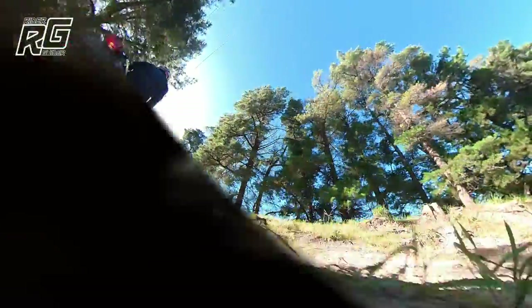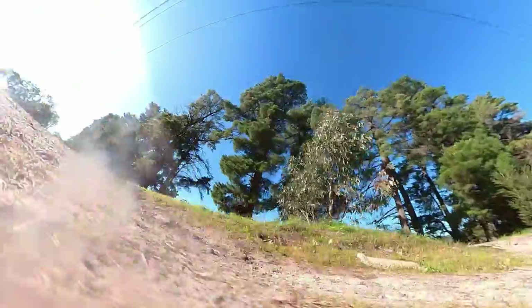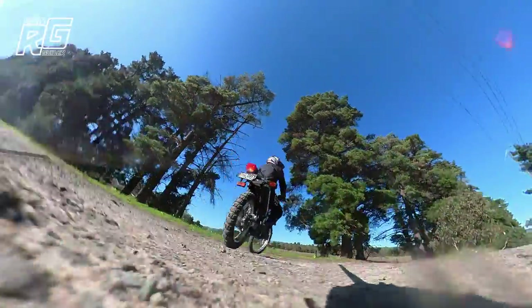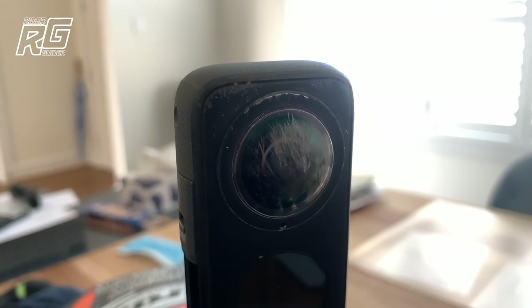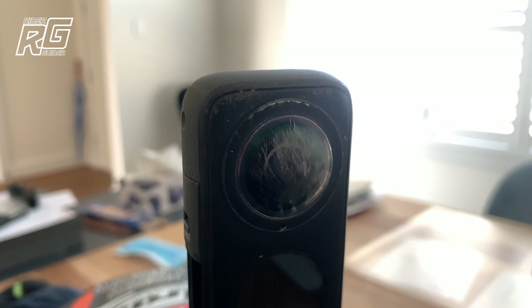This ladies and gentlemen is me on my wife's motorbike accidentally dragging my Insta360R lens across the ground. I've ended up with this — as you can see, not ideal. However, as you can also see, it wasn't actually my lens.